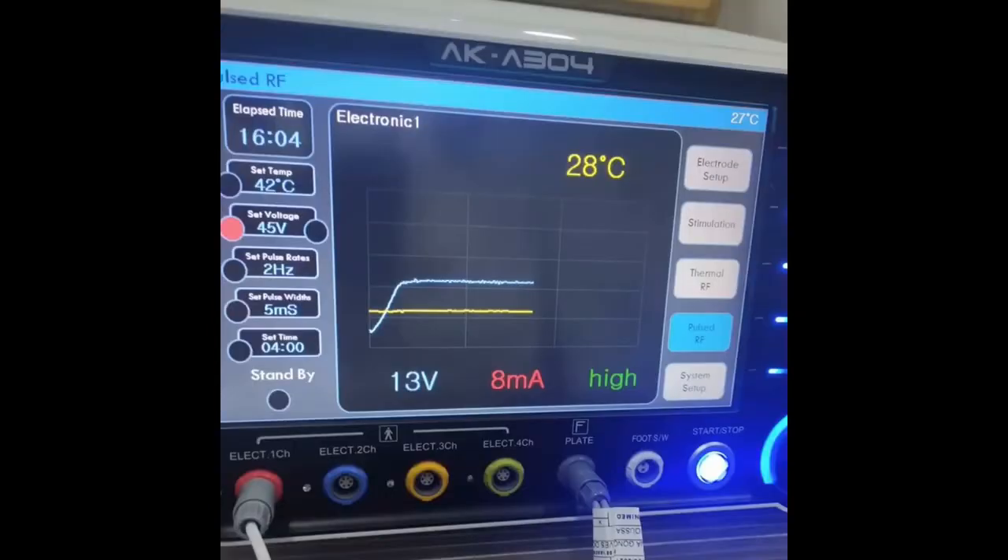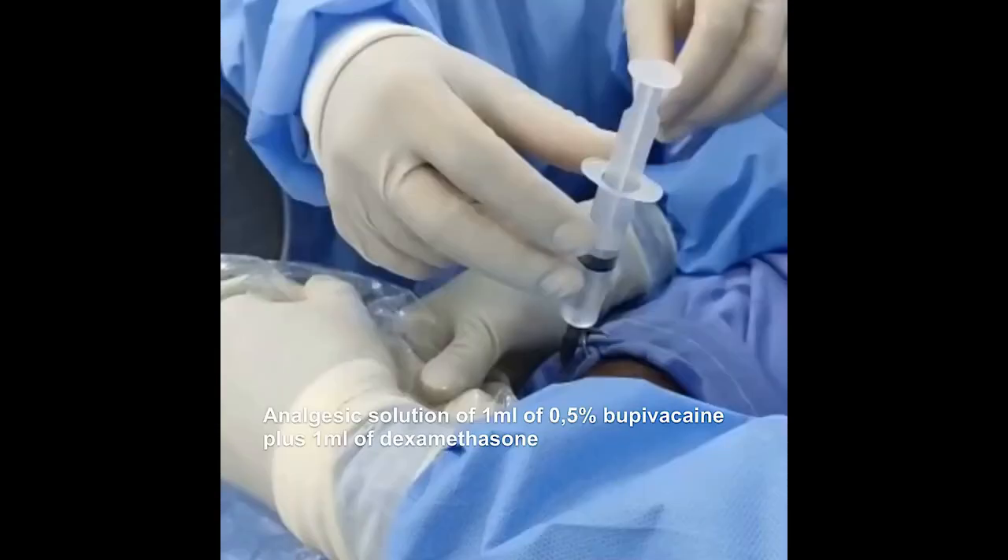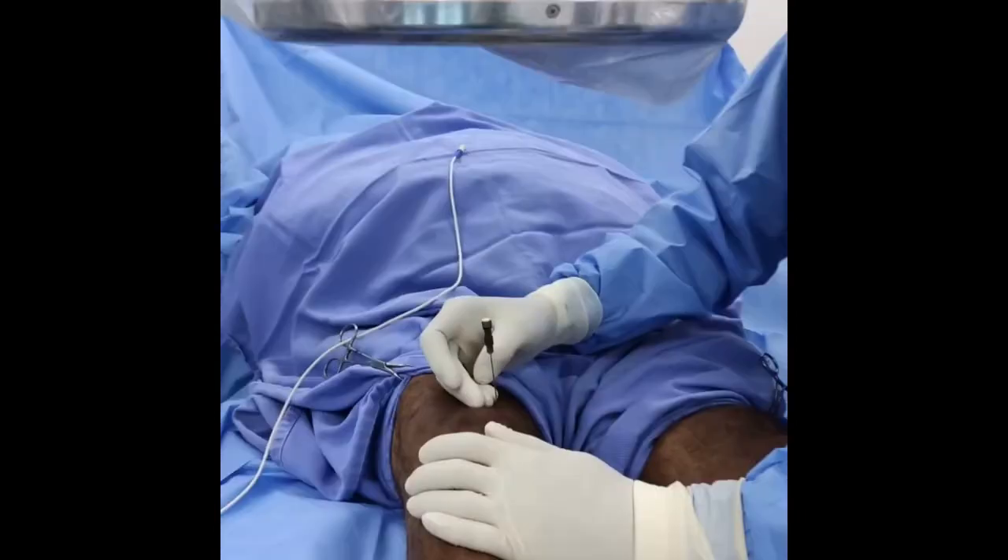Rhizotomy is then started with pulsed radiofrequency with the following parameters: wavelength of 5 ms, frequency of 2 Hz, and voltage of 45 V, with a maximum temperature of 42 degrees Celsius for 4 minutes. Then a solution of 1 mL of 0.5% bupivacaine plus 1 mL of dexamethasone is infiltrated.